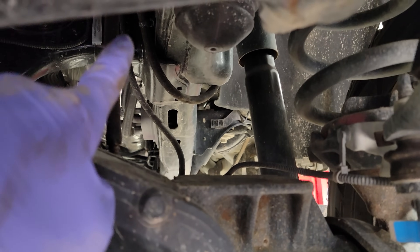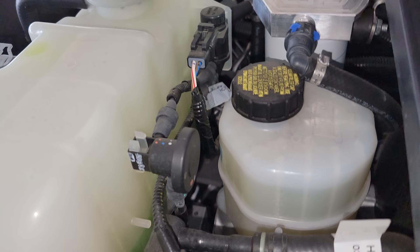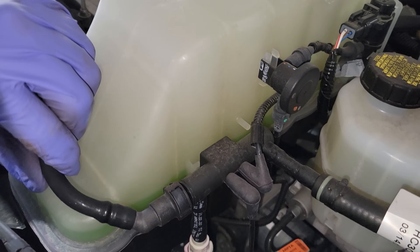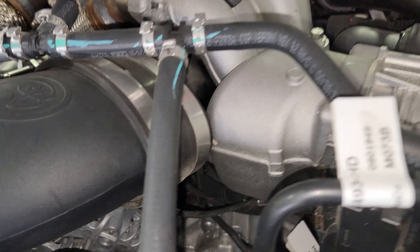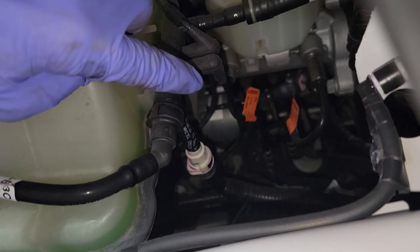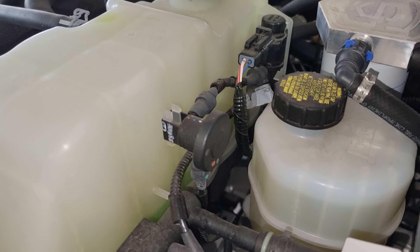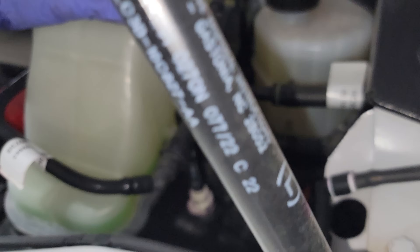Here we are underneath the hood, and behind the degas bottle you can see all these vacuum lines and a little solenoid — this is for the 4x4. A lot of the vacuum supply in this area is coming from the vacuum pump that mounts in the front of the motor. We have a reservoir that's essentially the bottom chamber of the degas bottle, and then lines going to the brake booster, because this truck has a vacuum brake booster. If you have a vacuum supply issue, this is where you want to start checking these vacuum lines.